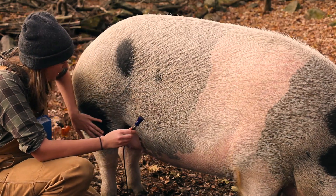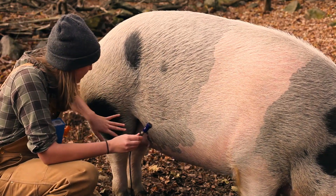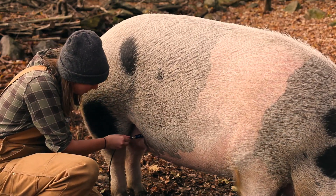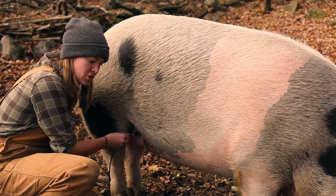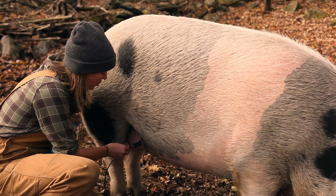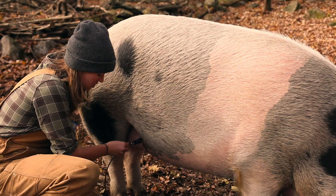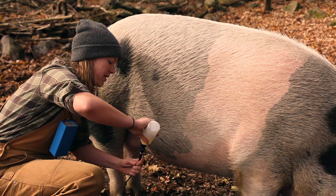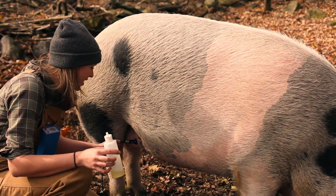You want to go on her right side, in front of her rear leg, and above her nipple. Once you hear some intermittent beeping, that's when you know that you have good contact. With her I've had to put a lot of oil on just to make good contact because she does have some hair.